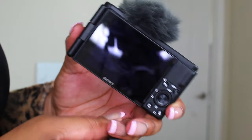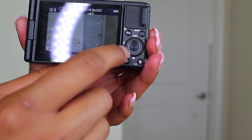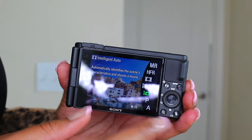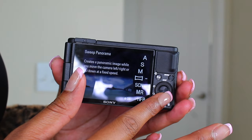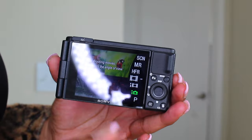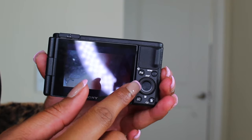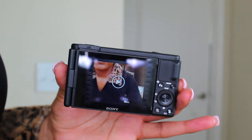This camera is so cute! Once you turn it on you have so many different modes — you just hit the mode button at the top and this little swivel takes you through the different modes so you can change those around. You also have your menu button and a button to review what you've been recording.